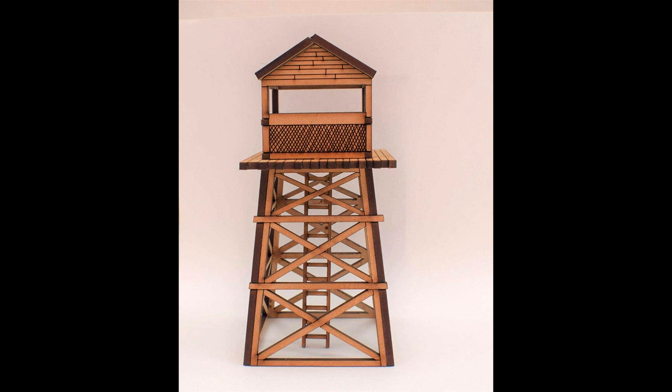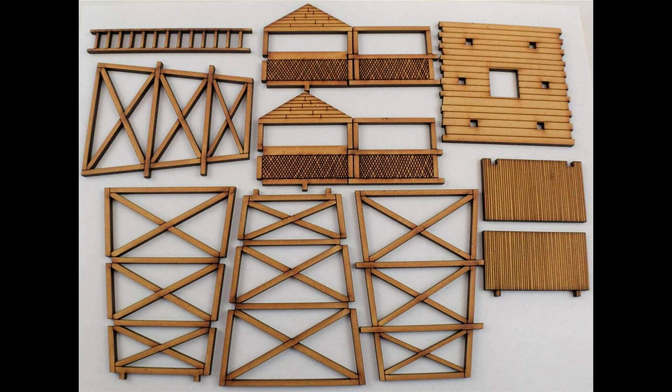We all love laser-cut terrain, but it isn't exactly the cheapest option. And when you buy laser-cut terrain, you're really paying for the design, which doesn't really involve any labor. So can we recreate this aesthetic with our own designs and cheaper material?